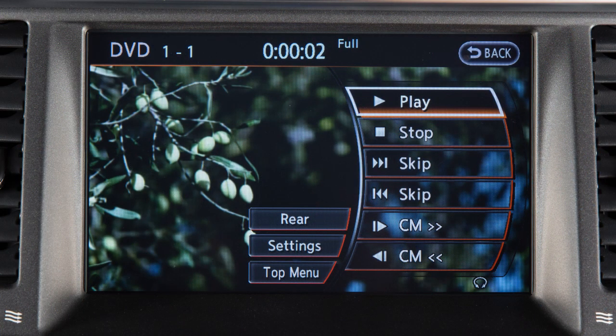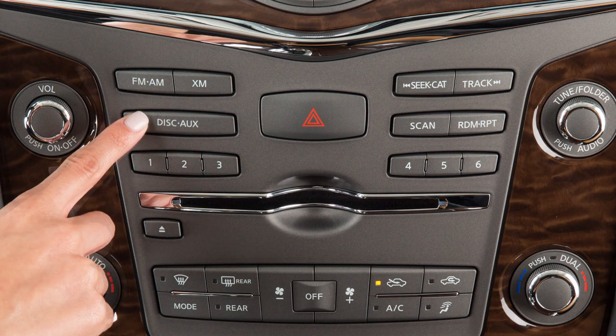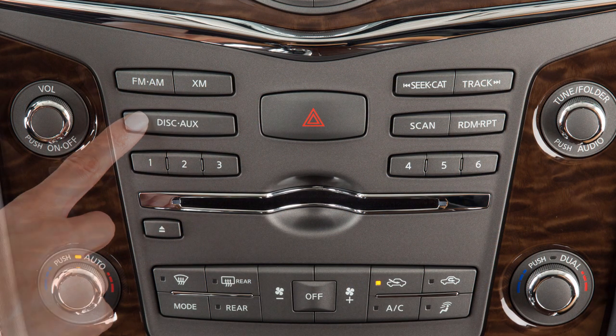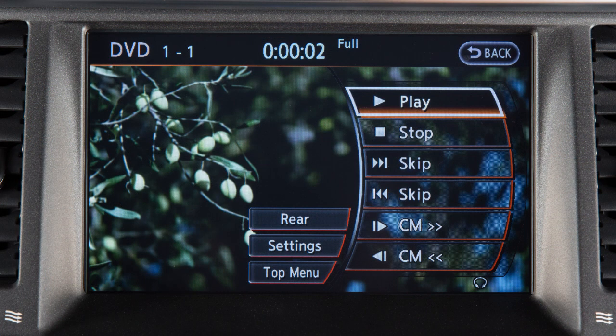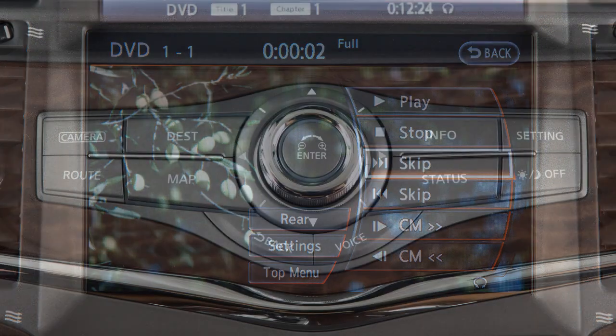To play files on a CD, DVD, USB device, or a compatible auxiliary device on the front display, press the disk auxiliary button repeatedly until the desired mode is activated. The on-screen controls can be operated using the touch screen or the Nissan controller.